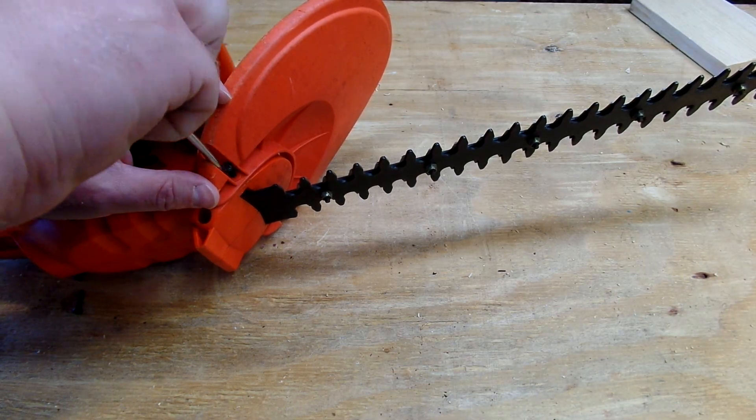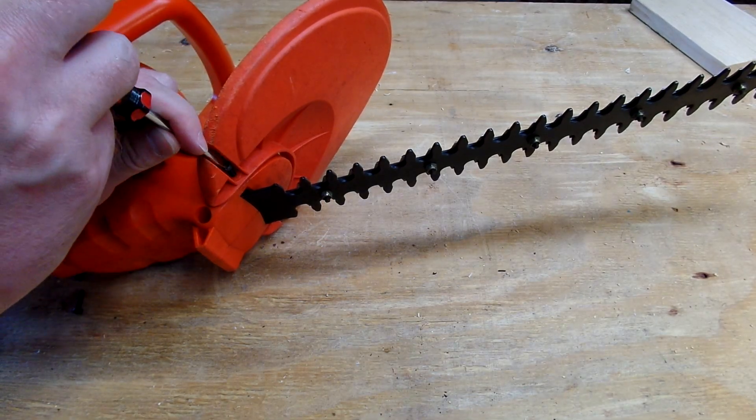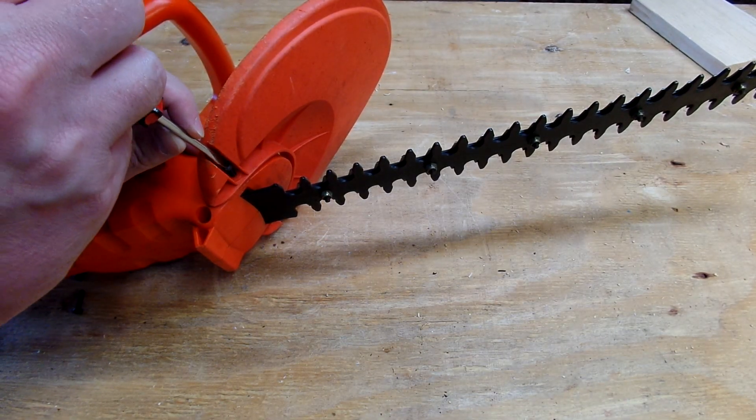The only thing a flat head is good for is prying — it's so hard to use.